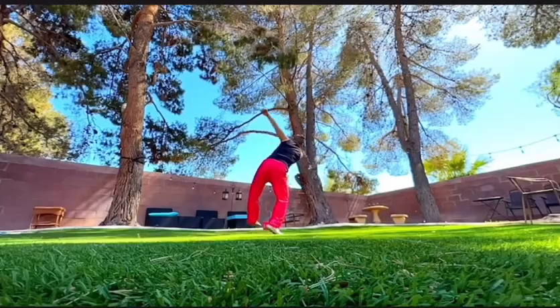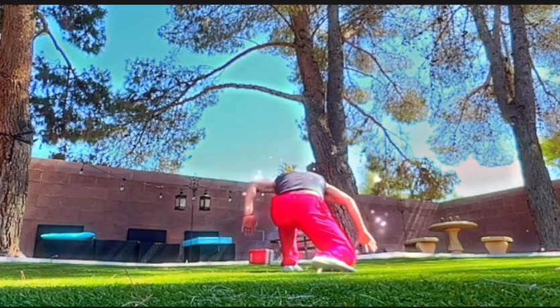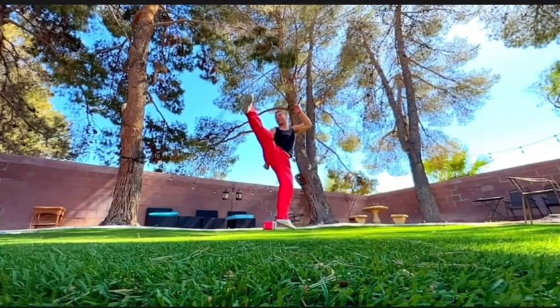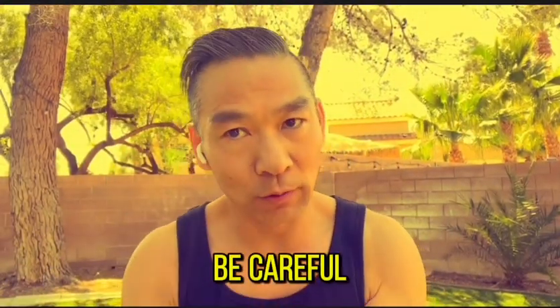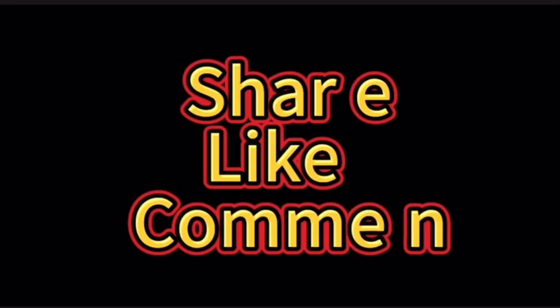Let's see it. This technique — I love you all. See you in the next video.